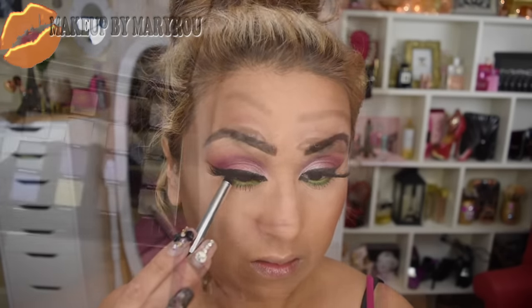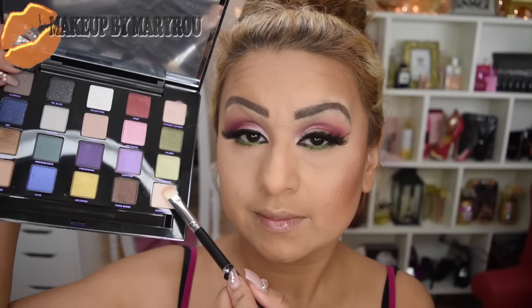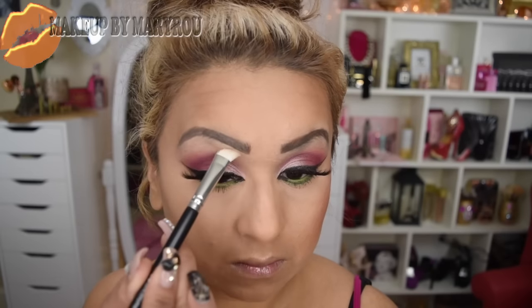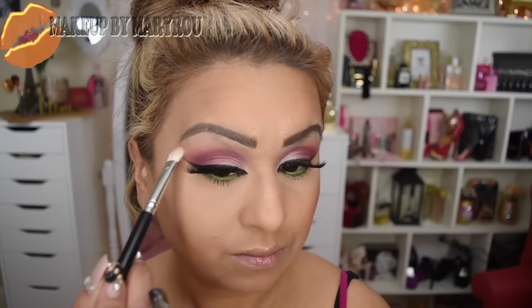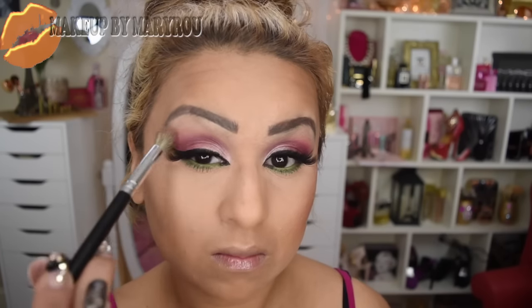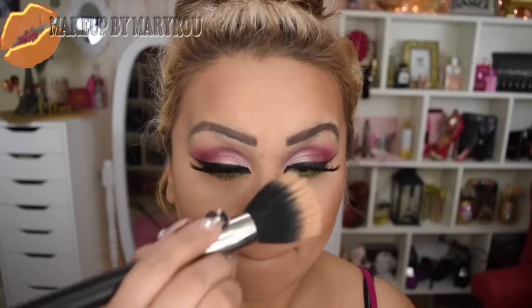Voy a estar utilizando este lápiz delineador en tono negro de Marc Jacobs y lo voy a estar aplicando en la línea superior de mi párpado. Vuelvo a utilizar nuevamente la paleta de Urban Decay y con esta brochita voy a estar utilizando el tono vainilla, que rellene en la paleta, y lo voy a estar aplicando en el hueso de mi ceja. Esto va a servir para darle un toque de luz a esa área. Después tomo mi brocha de difuminar y difumino entre los dos colores.